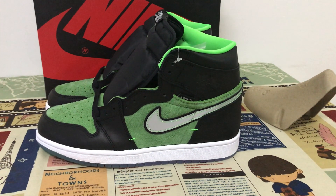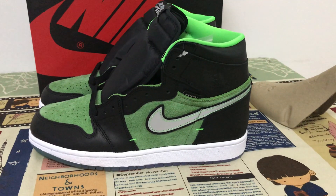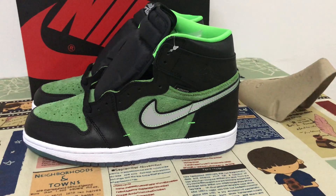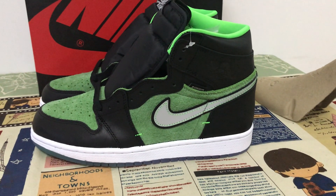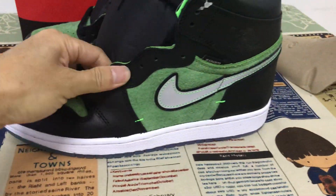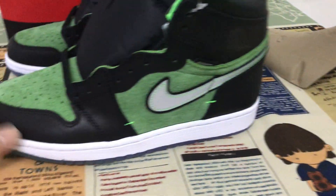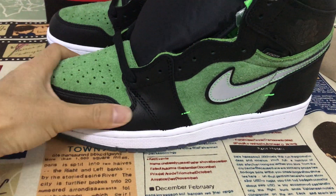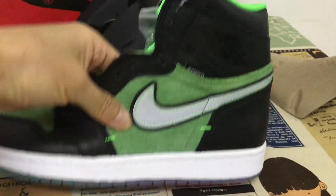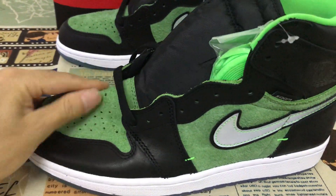Hello friends, let me show a Jordan 1 High Zone jungle green. The feature of the shoes comes with black and jungle green color. We can see the tip, eyelet, and the back is made of black leather, and the toe cap and quarter are made of green suede leather.